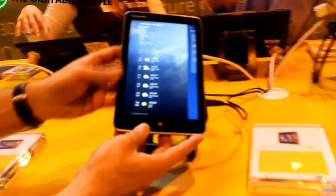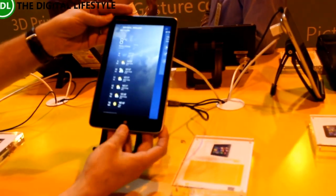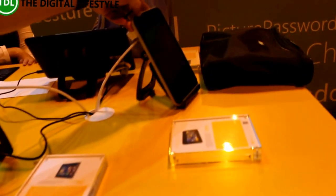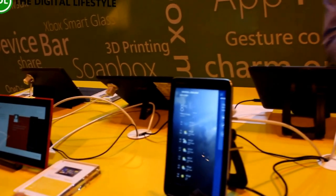With OneNote, which is now free on every platform, it allows me to keep all my notes in any meeting. We've also got similar devices — this is the Lenovo Mix 2, a great 8 inch device with a really nice feel. And then there's also the Toshiba Encore and one from Acer, which is the W4.